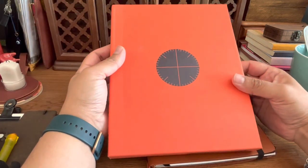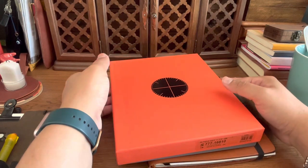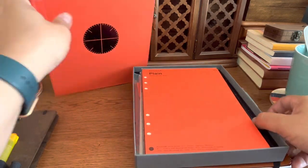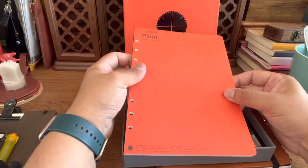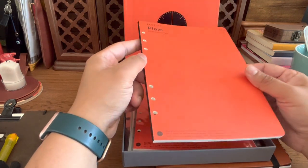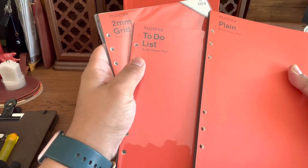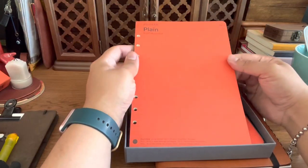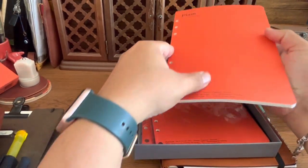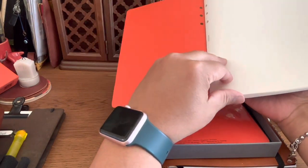I'm going to start with the packaging. This is the box it came with — I love the color. The Plotter team sent me a lot of accessories and refills. One of the things I really enjoy about the system is their refill pads, because you can have several different formats — for example, a two-millimeter grid, a to-do list pad, and a plain pad. They're already pre-perforated and the pages are glued to the spine but very easy to detach.